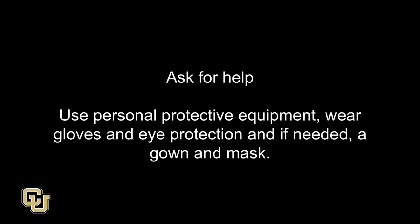Ask for help. Use personal protective equipment. Wear gloves and eye protection and, if needed, a gown and mask.